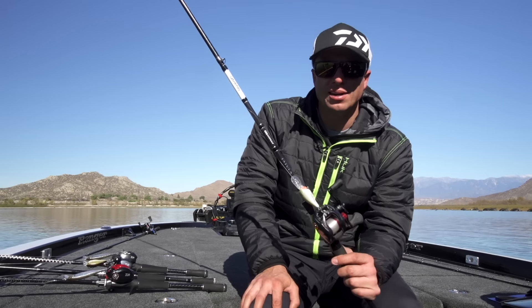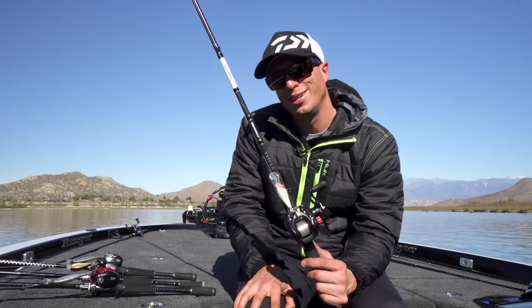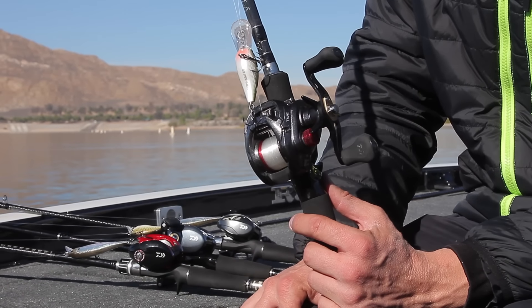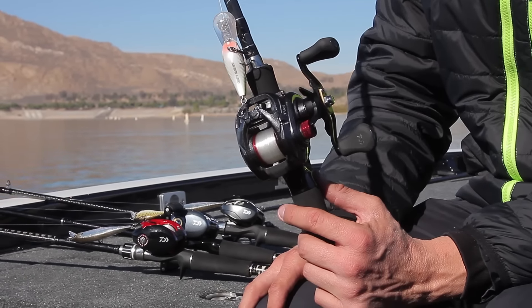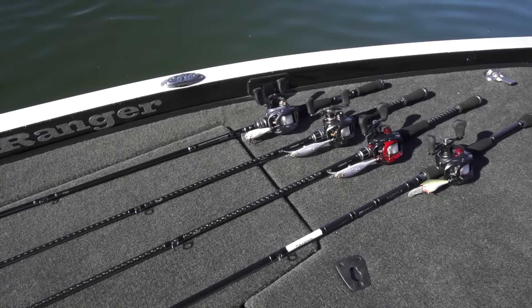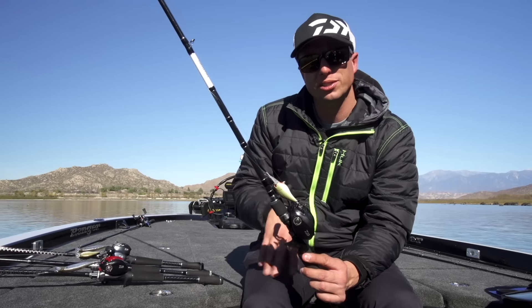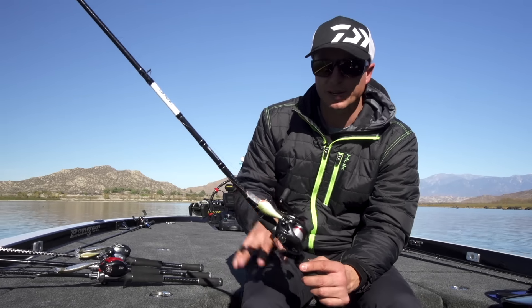Hey, I'm Brent Ehler with Tackle Warehouse, and I am on the water today checking out the brand new family coming out here for the Bassmaster Classic for Daiwa. There's a whole brand new series of reels, a whole new line of rods. I'll go through each one just to let you know what we have going here.